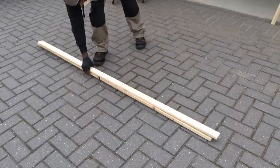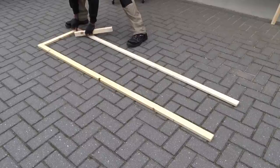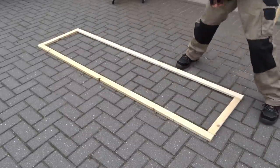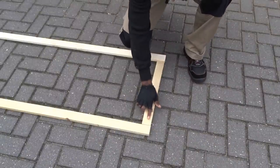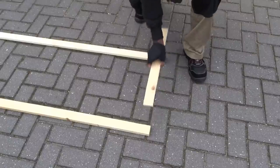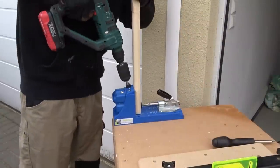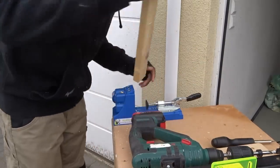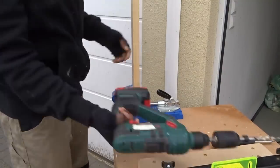Now it's time to create the frame. To do that, we are going to be using some long pieces of lumber that we are going to be attaching to each other using the kreg jig. Note that if you are also looking for a way to get your kreg jig, I will be adding some links in the video description for you to get it. It's a very nice tool that can help you to join any piece of wood.